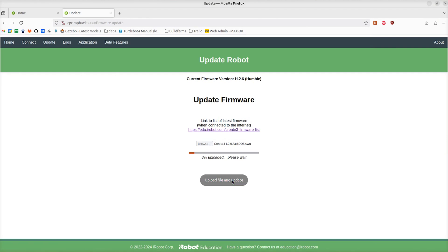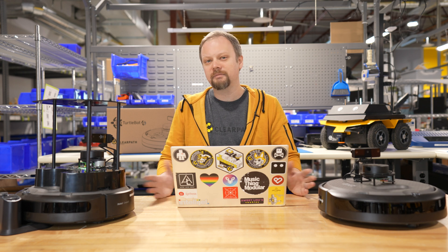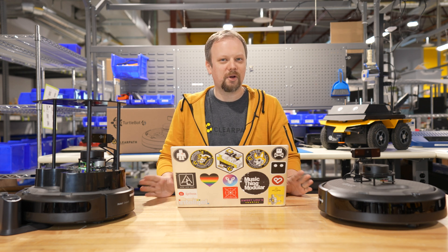It may take a few minutes and it'll make a sound when it's done. Once the update process has finished, you'll see the current firmware version listed at the top of the page as i.0.0 fast DDS or cyclone DDS if that's the file you downloaded. You'll note that it says it's compatible with Iron — it's also compatible with Jazzy, so don't worry about that.